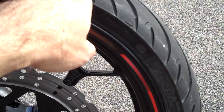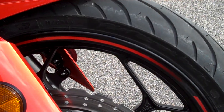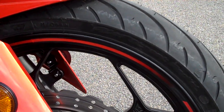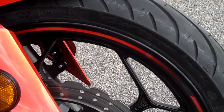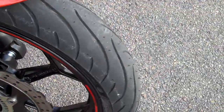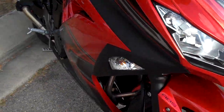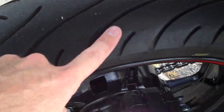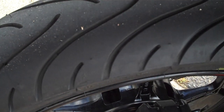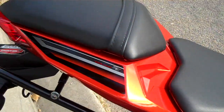It looks quite good. Still got a little bit of a chicken strip to wear off. I've only done probably no more than about 70km on these tyres because they only just got replaced yesterday, so I'm still trying to scrub these fellas in. I reckon it won't take me long and I'll have those chicken strips gone — same on the back. But they're new tyres. Don't have to be Valentino Rossi or Mick Doohan just yet. Just take it easy and gradually scrub the tyres in.